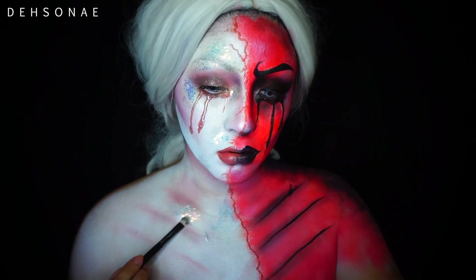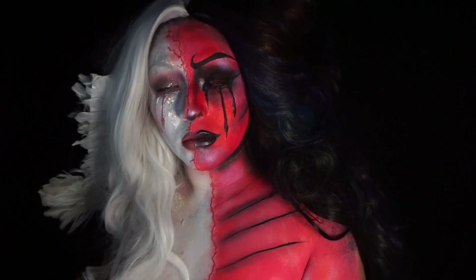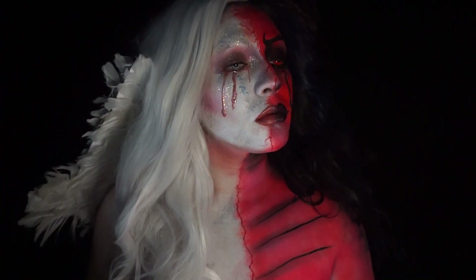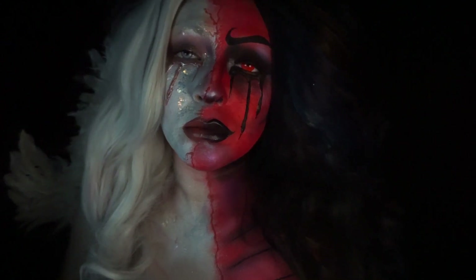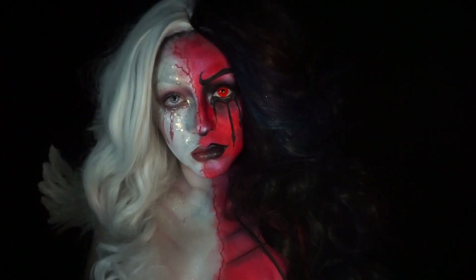I did go in with some glitter gel from Colourpop and just started to highlight with that to make it a little bit more iridescent on the angel side. That pretty much concludes my half angel, half demon look. I did take another black wig and pinned it to the center line just so I can have some really harsh contrast between the white and the black. I ended up really, really loving this - it's actually turned out to be one of my favorite looks.